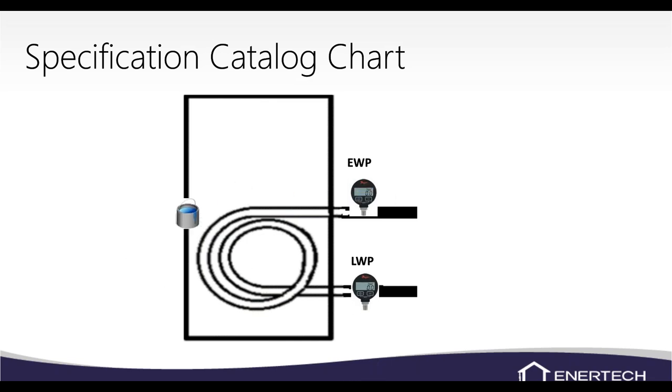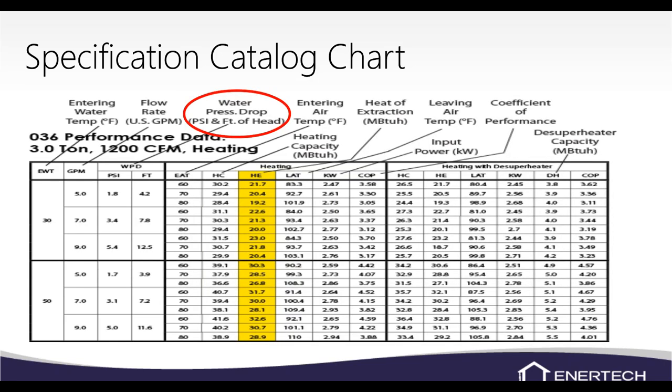You'll take your entering water pressure and leaving water pressure — there's a Dwyer gauge shown right there. Your pressure in should always be higher than your pressure out. If it's not, the lines may be reversed. There are stickers on the unit showing source in and source out, but I have seen cases where the sticker was wrong or the lines were hooked up backwards. The unit will still operate, just with reduced performance.